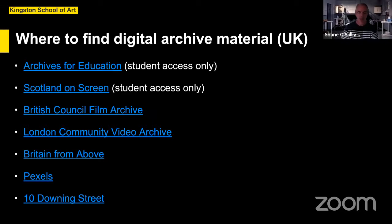Britain from Above is a website with aerial photographs — put in your postcode and find aerial photographs of your local community from the early 20th century onwards, which is a really fascinating resource. Pexels has stock footage from all over the world — stills, video, and audio — that you can freely use. And YouTube resources: institutions like 10 Downing Street and other government organizations upload their events to YouTube in HD quality, material you can repurpose for any social or political commentary on the current situation.